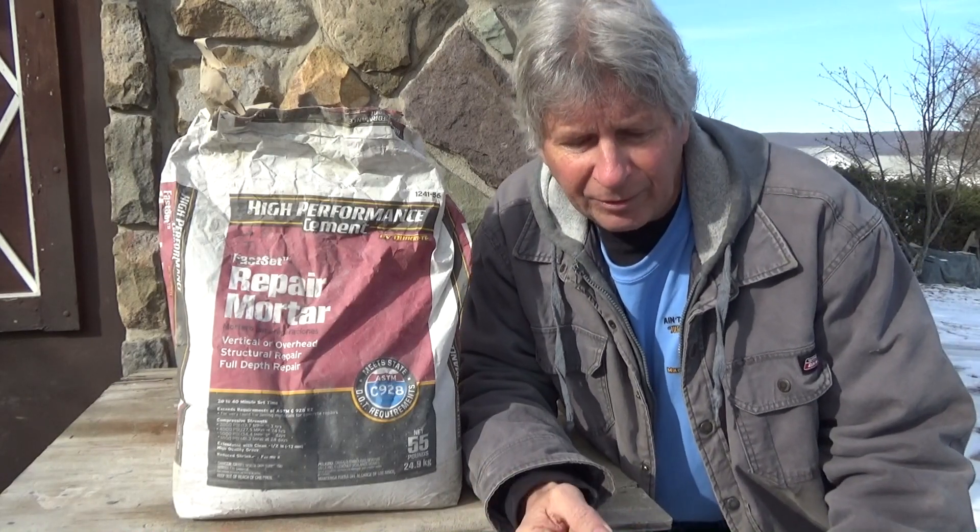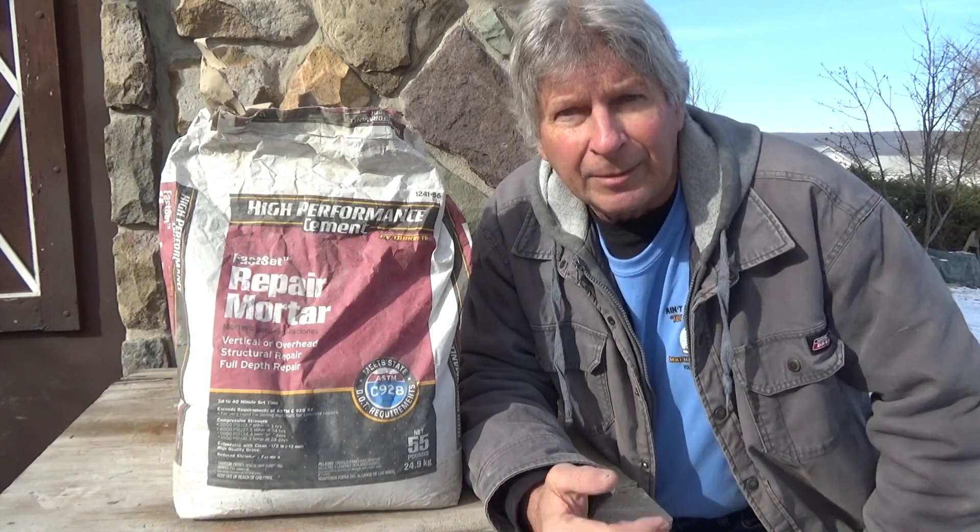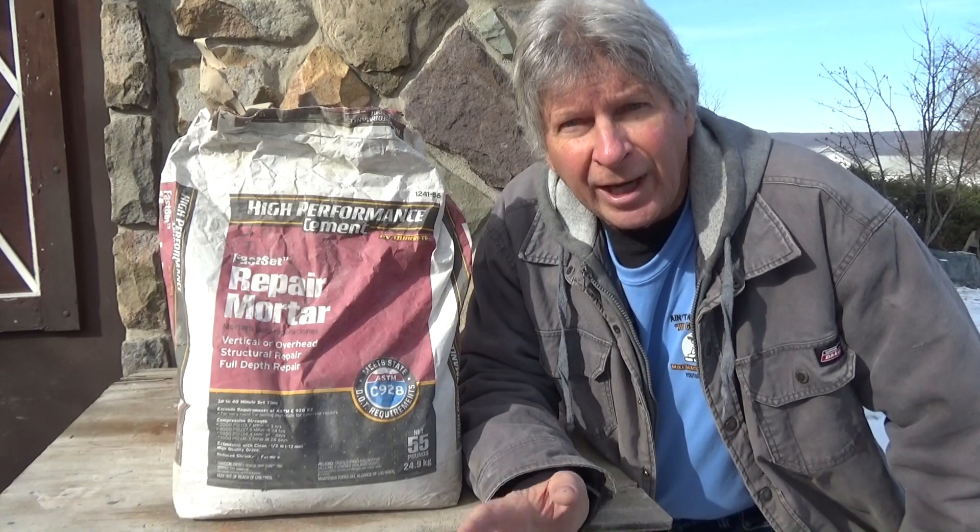I'm going to take you to a chimney repair, some glass blocks and brick steps, some foundation repair and brick pointing, and show you how I use it.